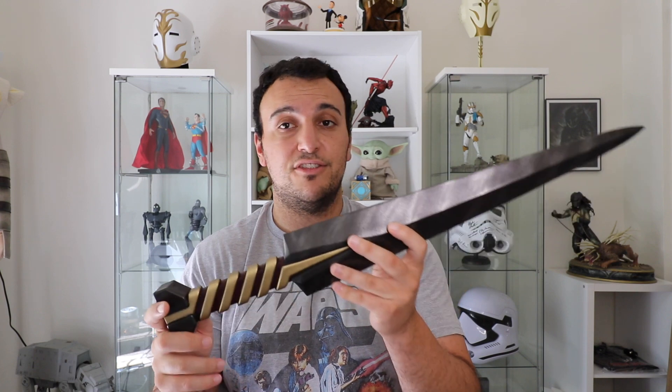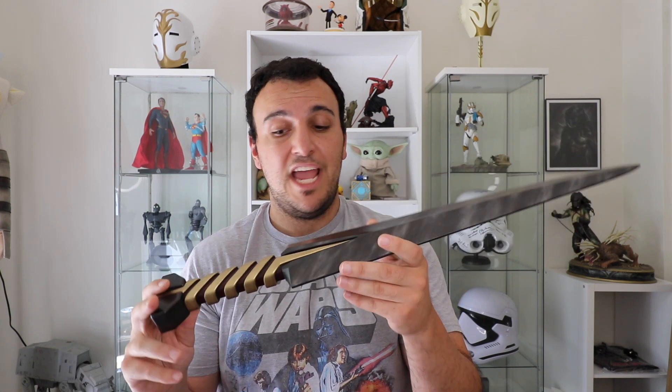I don't believe I've ever seen anyone cosplay as the Father, the Daughter, or the Son, and I'm not sure I ever will — maybe the Father one day since he has a pretty cool look. But even beyond cosplay, this is just an amazing display piece. It's such a unique thing.